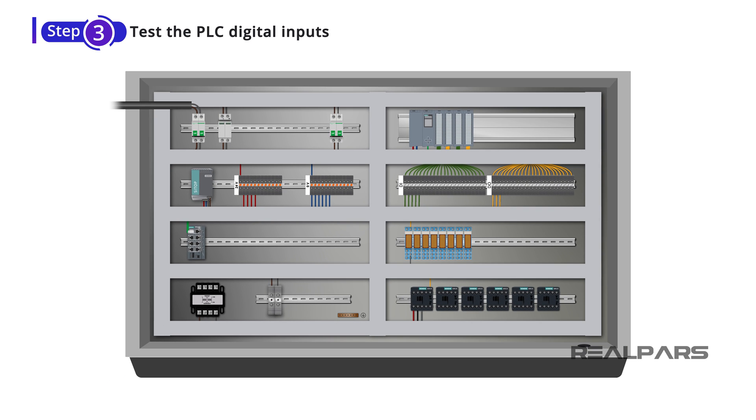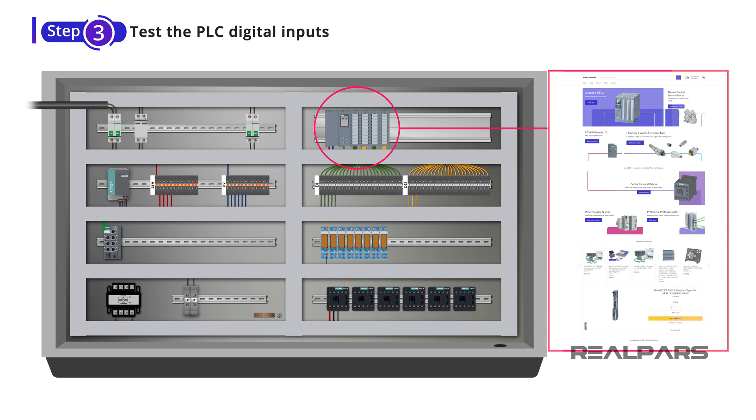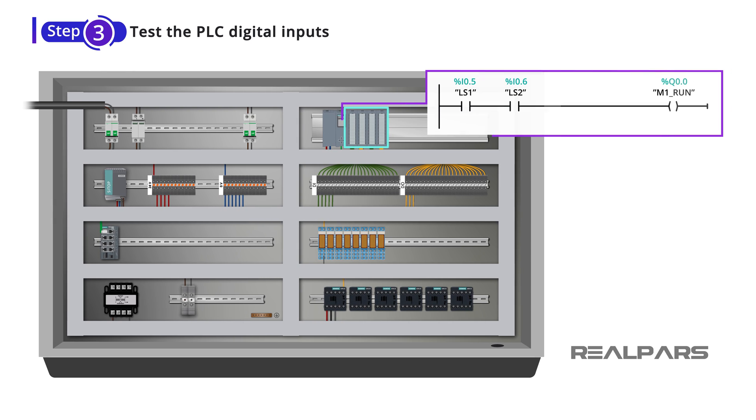By the way, you can order all of these PLC modules on the RealPars Marketplace. To do an FAT, you need to test each of the PLC inputs and outputs one by one, and make sure everything works properly based on the PLC logic.